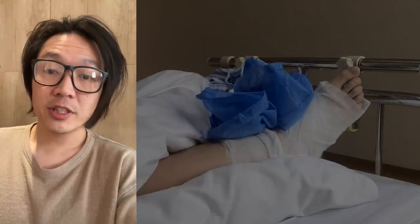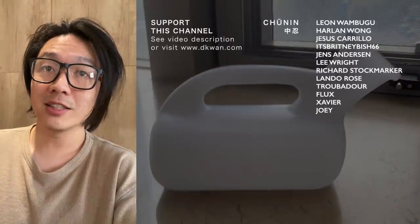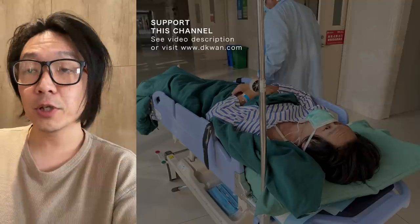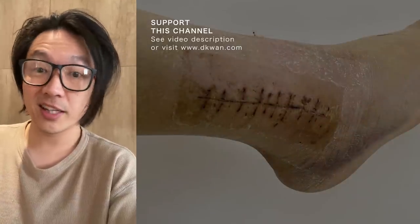In the first part of this video, I'm going to talk about what happened, like how I broke my ankle. In the second part, I'll talk about my experience so far in my one month living with a broken ankle. And in the third part, I'll talk about what happens next, the next couple months of my rehab, and what I'm going to do with my channel.